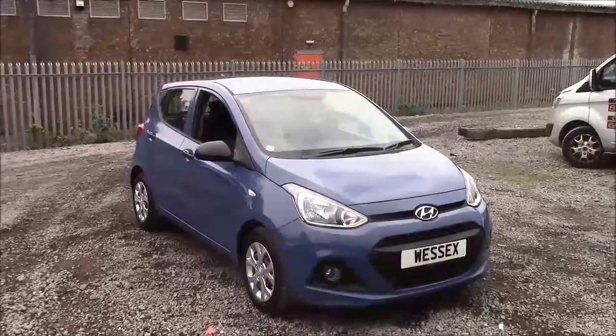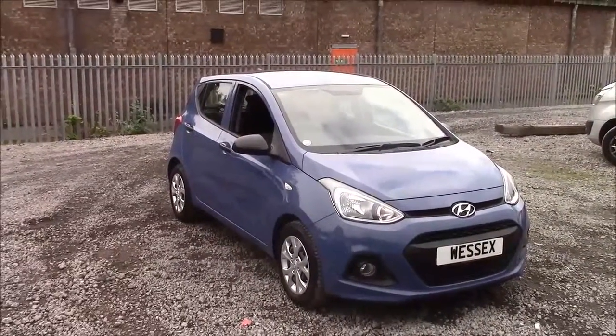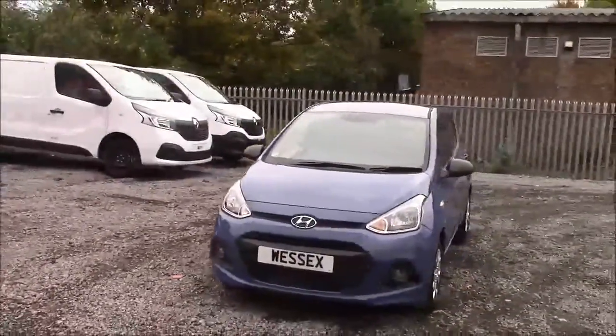Welcome to Wessex Garages here on Pranath Road in Cardiff. Today we have for you a pre-reg Hyundai i10s Air. This car comes in blue and is a petrol manual. I'm going to be giving you a tour of this vehicle today, but for more information or further specifications on this vehicle, please don't hesitate to click on the link in the video.